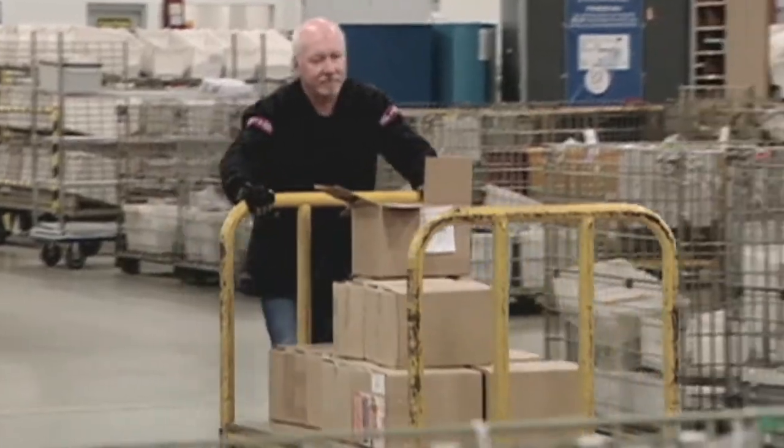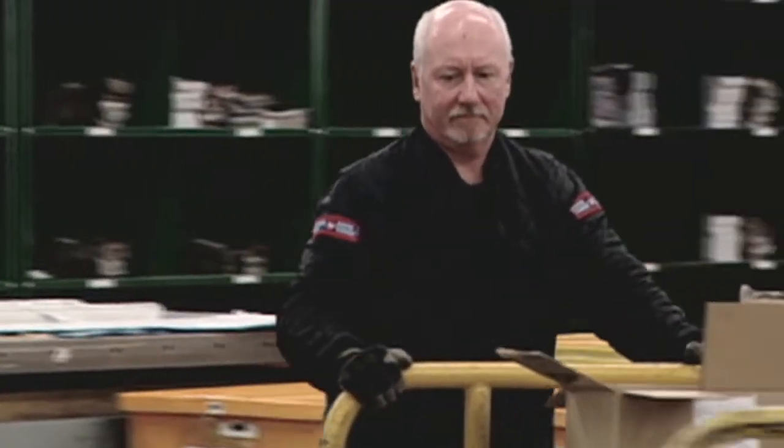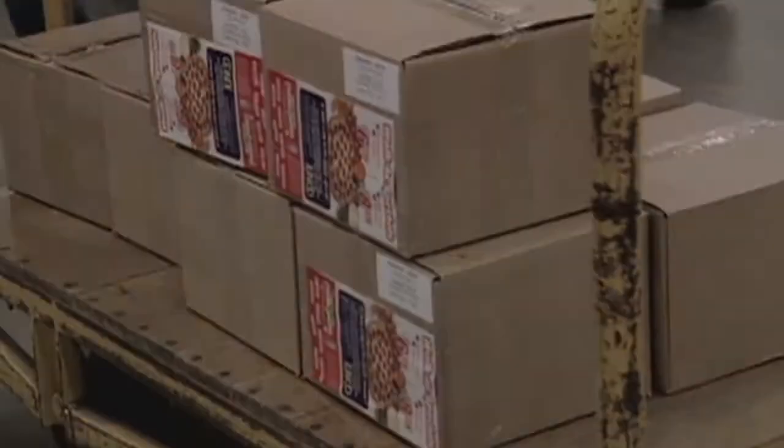Now that you've bundled your mail, it's time to pack it into containers to deposit at Canada Post. First, choose your container. You have three options.